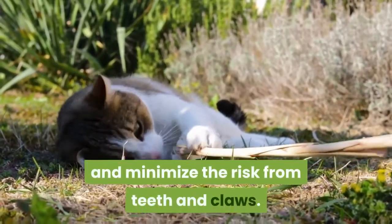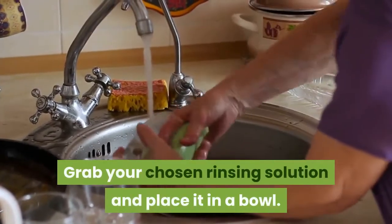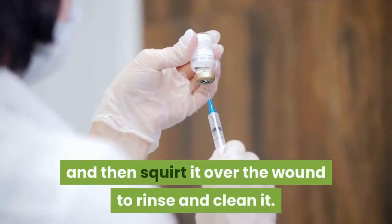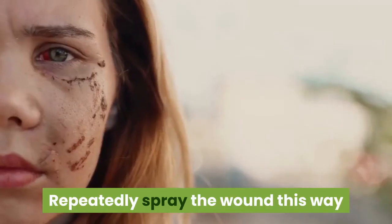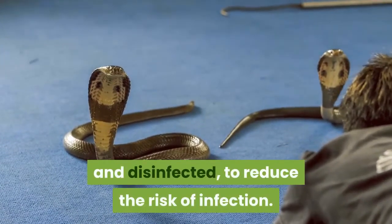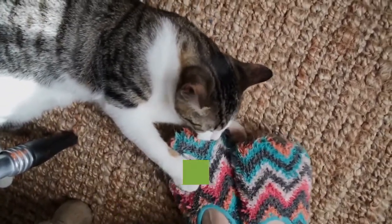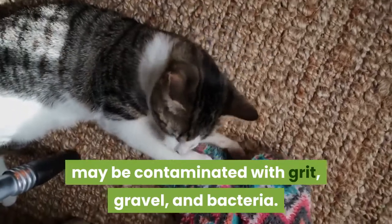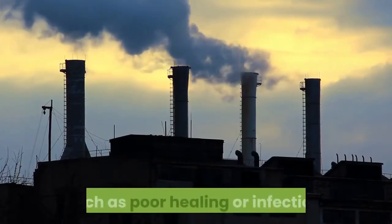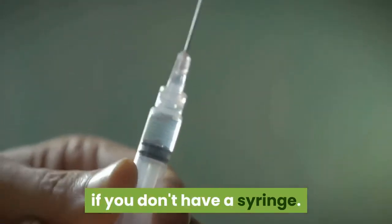Rinse the wound with a syringe. Grab your chosen rinsing solution and place it in a bowl. Use a syringe to suck up the solution and then squirt it over the wound to rinse and clean it. Repeatedly spray the wound this way until you are happy the wound is clean. Fresh bite wounds need to be cleaned and disinfected to reduce the risk of infection. Scrape wounds sustained if the cat was hit by a car or fell from a tree may be contaminated with grit, gravel, and bacteria, so a thorough cleaning helps reduce the risk of complications such as poor healing or infection.